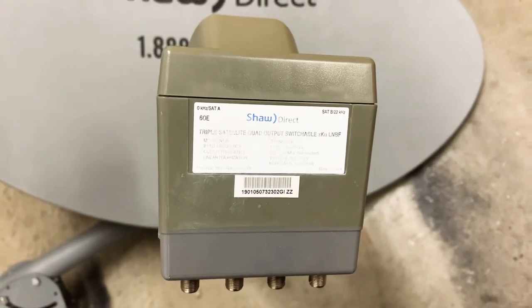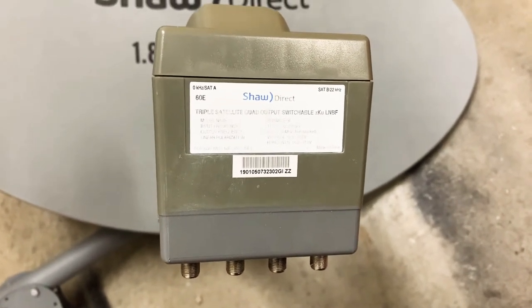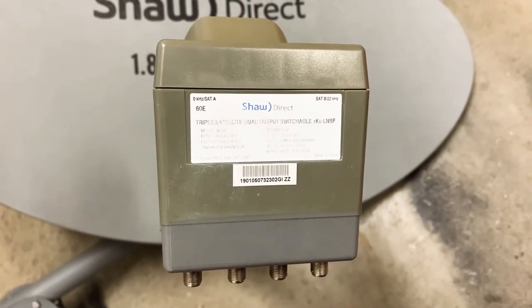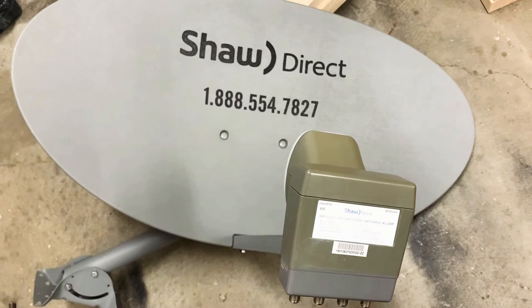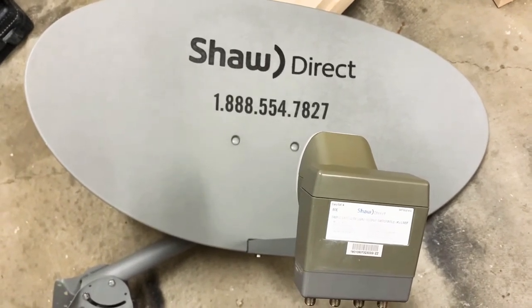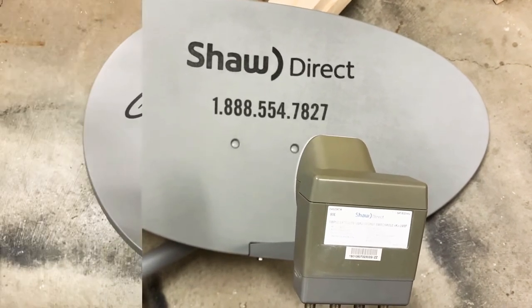A linear LNB is designed to pick up signals that are either horizontal or vertical in nature — that is to say, transmitted in a line, either horizontally or vertically — and it can pick both up. That makes it perfect for free satellite TV in North America, since most channels are transmitted in either a vertical or horizontal linear fashion.